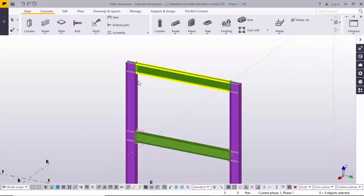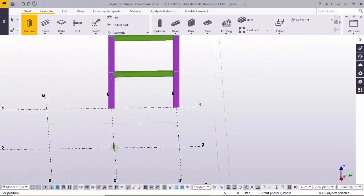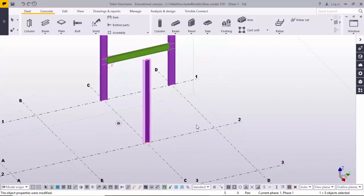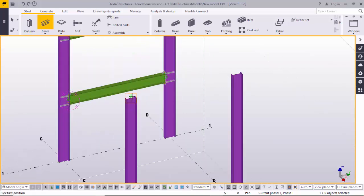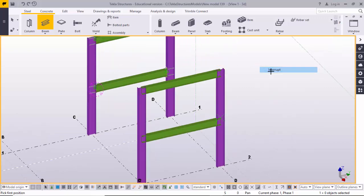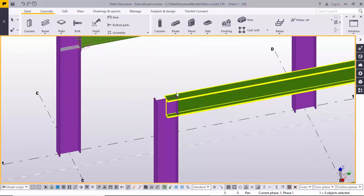Before creating this connection, I'm going to create a column. Click on the column icon and click where you want to place it. I'm going to change the length — top is 20 feet, bottom zero. Similarly, I'll place another column, then pick the beam's first and second points, and pick the middle point of the column.